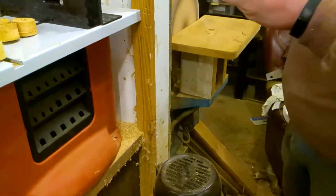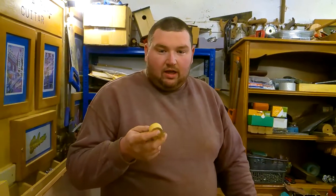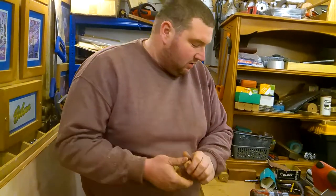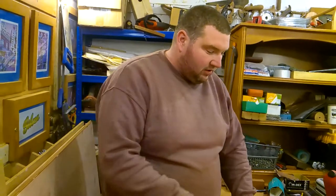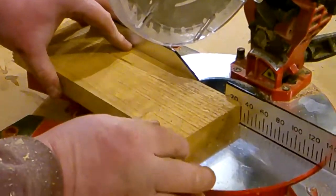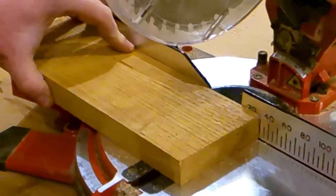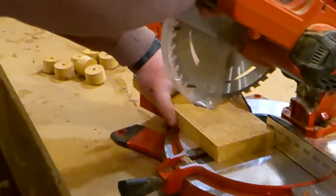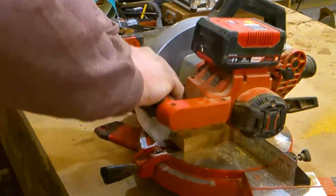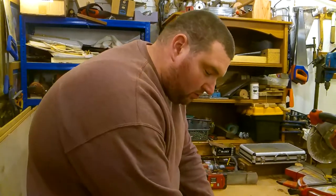I'll just do another six or seven now. Okay, so I've got all the round ones sanded — they still need to be sanded on the two flat faces. Before I start that sanding, I'm going to cut the other piece, which will be the square pieces. I'm just going to get as many 30mm strips out of it as I can. Now it's just a case of sanding all the edges.